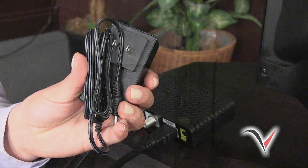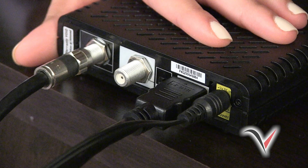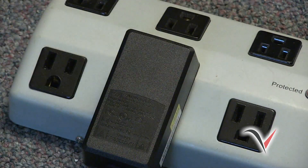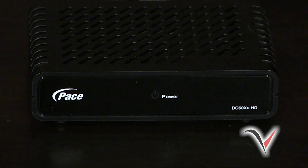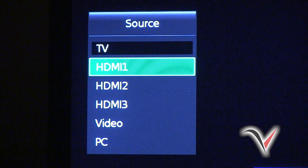Next, look in your package for the power adapter. Connect the plug to the yellow power port on the back of your DTA like this. Now plug the power adapter into a working electrical outlet, power strip, or surge protector. Once powered, a blinking green light should appear on the front of your DTA. If the green blinking light doesn't appear, please make sure your power adapter is installed properly. Since you have a high-definition TV, you will now need to select your input source to HDMI. If you have multiple HDMI inputs, you will have to scroll through the different HDMI sources until you reach the one your DTA is connected to.